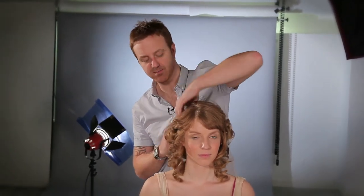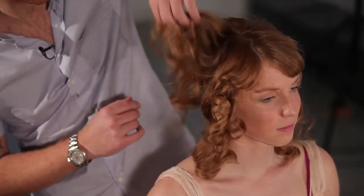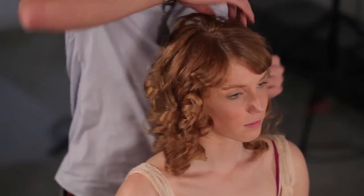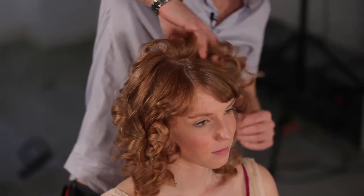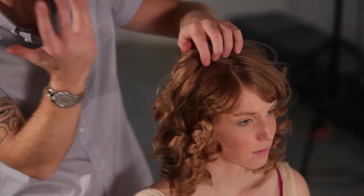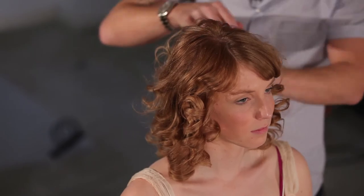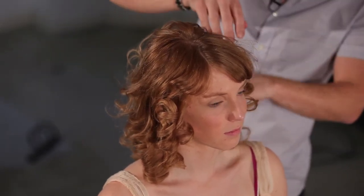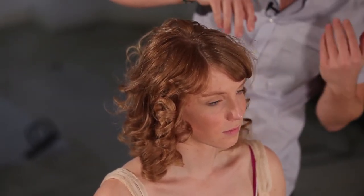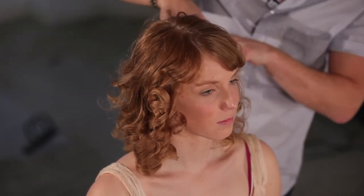I've now taken all the clips out of the hair that were securing the curls. What I'm going to do now is just start to move the curls around and have a look at what shape they're going to fall into. It's very important that we do this before we start getting our fingers in and start to separate the curls. It's very important with this look that we keep the curls looking as defined as we can and use the different shapes that they're being tonged into.